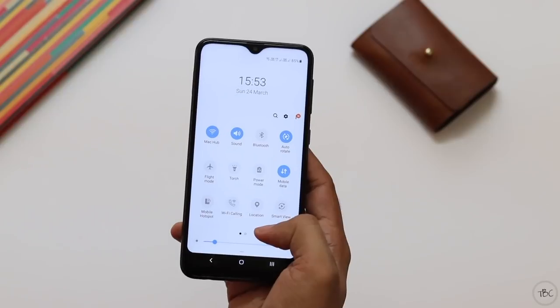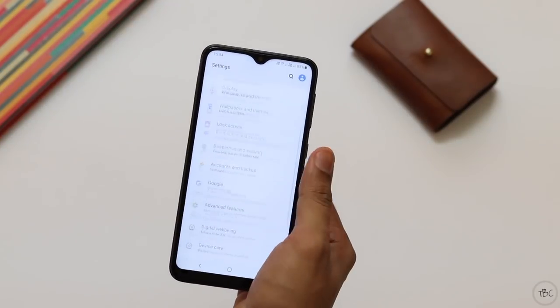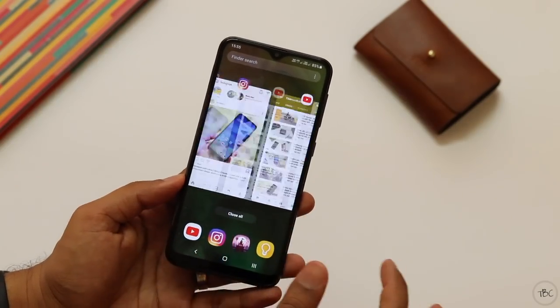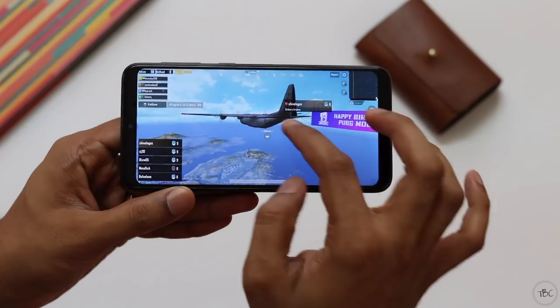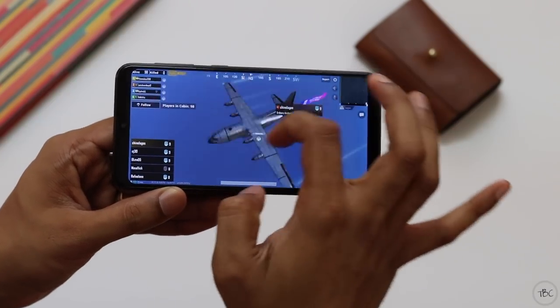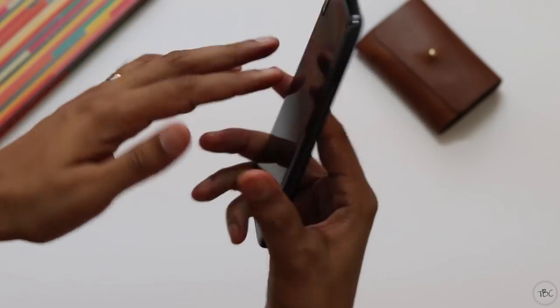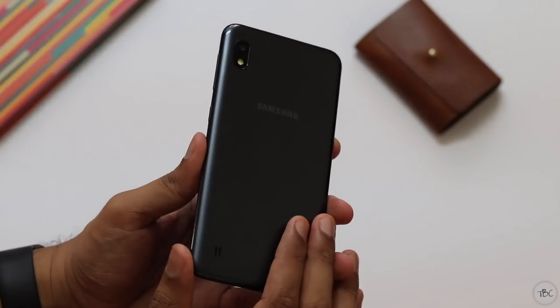Performance is smooth and works without many issues — be it scrolling through menus, opening apps, or browsing a YouTube feed, everything works well. Even playing PUBG runs without many hiccups, though you will notice some frame drops and occasional stutter at default medium graphics settings. One thing I'm happy about is that the device doesn't get warm even while playing high-end games.